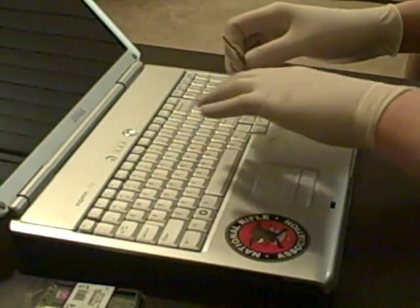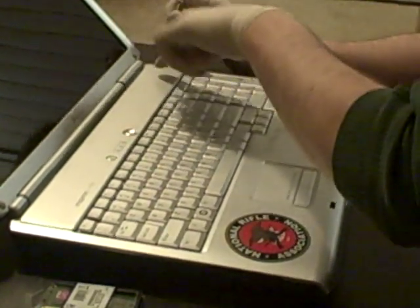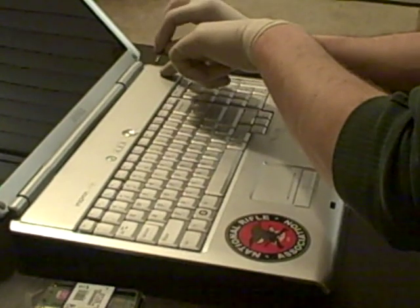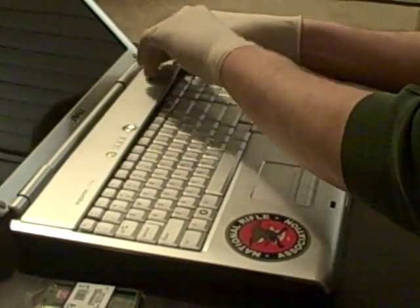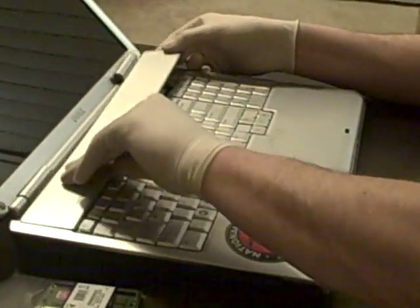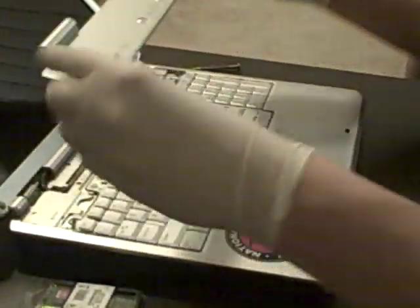The first thing you need to do is remove the hinge cover on the laptop, and that's pretty easy. You just pop that right up with a screwdriver, and it slides out to the right. There are little clips right there, and you lift it right up.